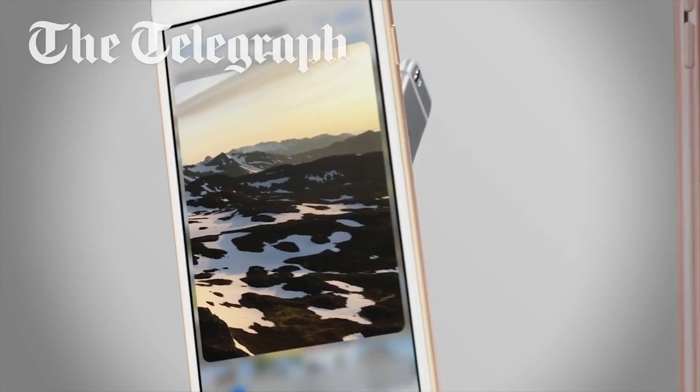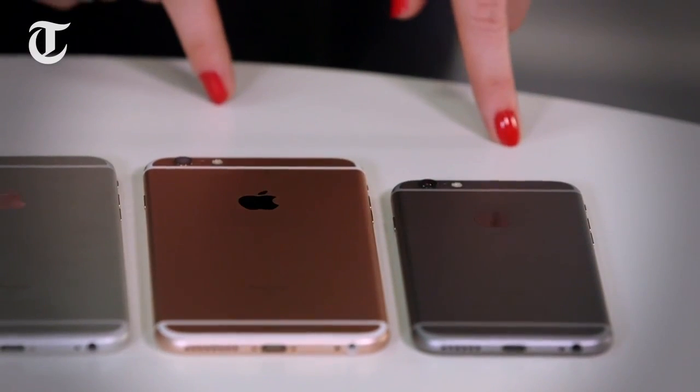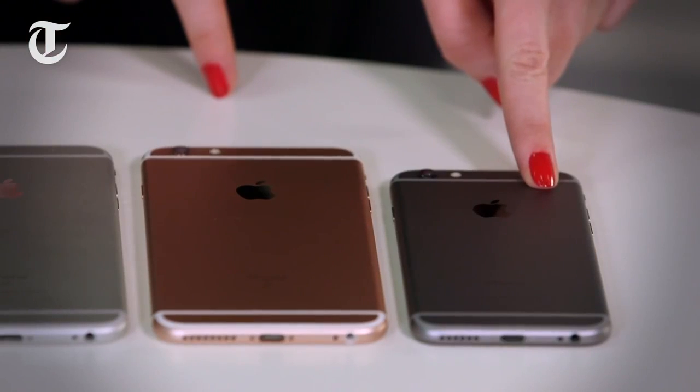Today we're going to review the newly announced iPhone 6S and the iPhone 6S Plus. The new phones keep the same sizing conventions from last year's iPhone 6 and the 6 Plus, insofar as the 6S is 4.7 inches diagonally and the 6S Plus is 5.5.